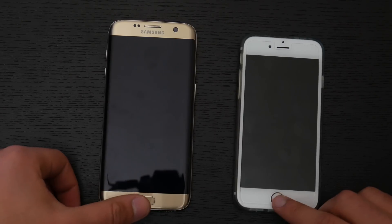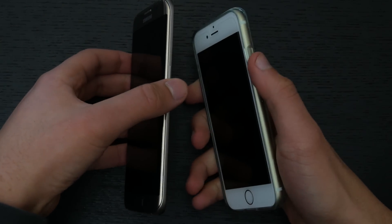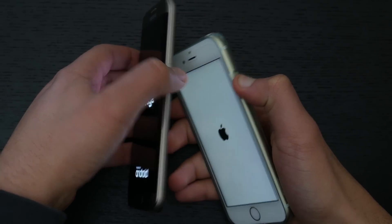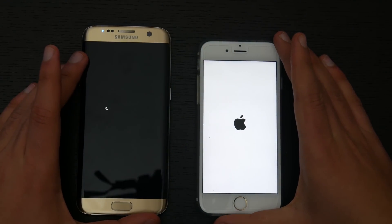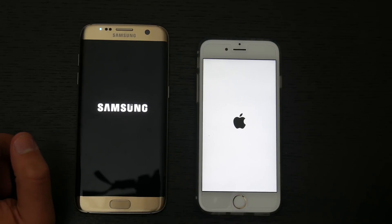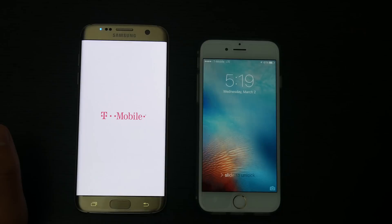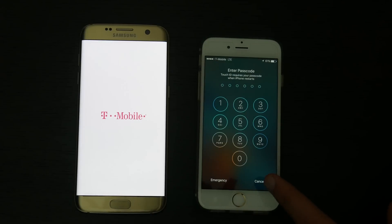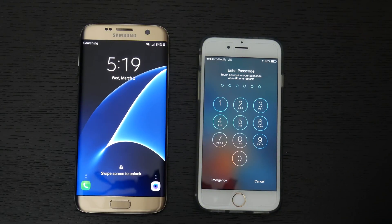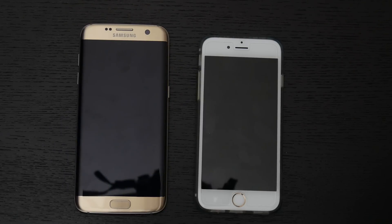Both devices are off and we're turning them on at the same time. I have a feeling the iPhone 6s is going to be quicker to turn on because of the carrier logo on the Galaxy S7 Edge, which extends its boot time, whereas the iPhone 6s doesn't show a carrier logo. As you can see, the iPhone 6s is already on and now the Galaxy S7 Edge just turned on. Without that carrier logo, I would have guessed the S7 Edge would have been as fast, if not faster.